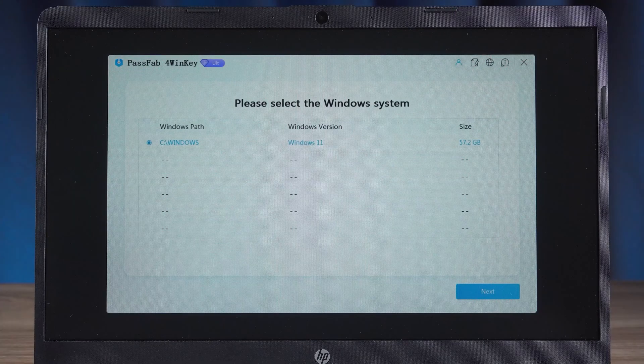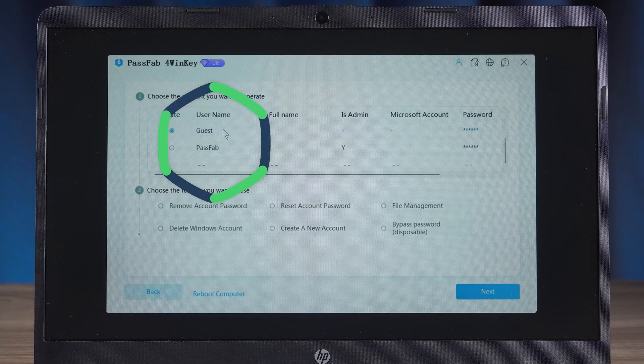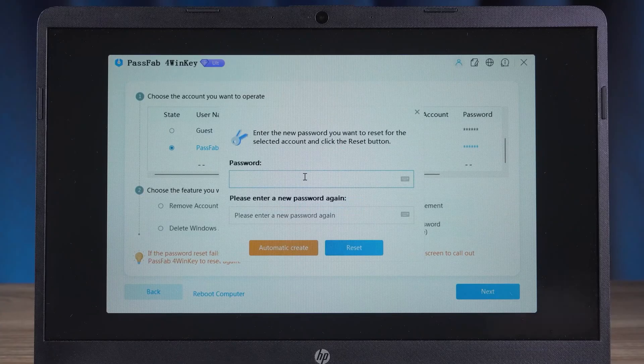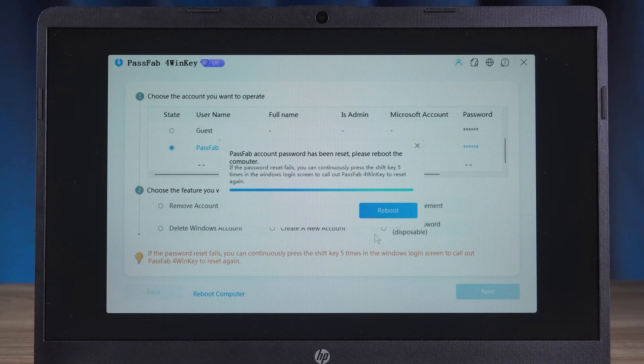Now you can proceed with the password reset operation. Select the Windows system for which you forgot the account password and click next. Then select the account you forgot the password for. You can do both password removal and reset. Click on next and type the new password, then click on the reset option. Wait for the password reset to complete and click reboot.